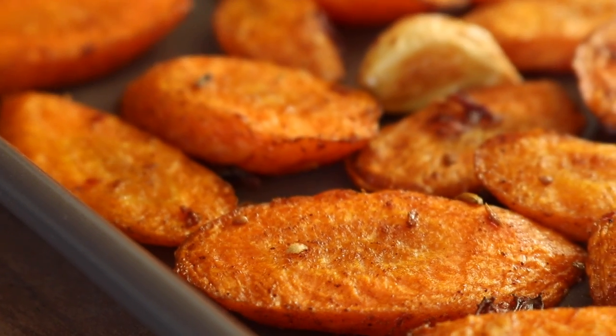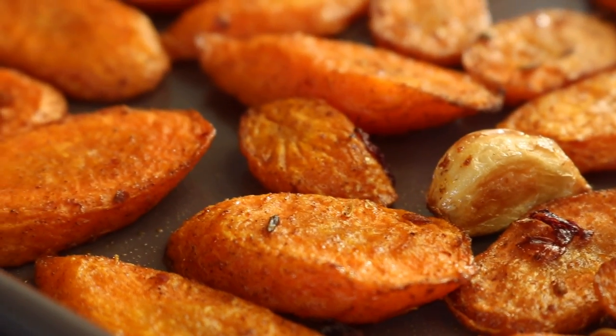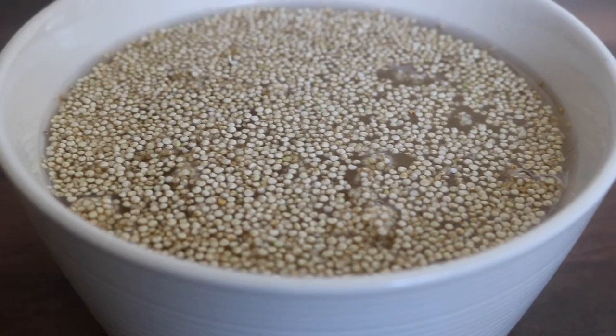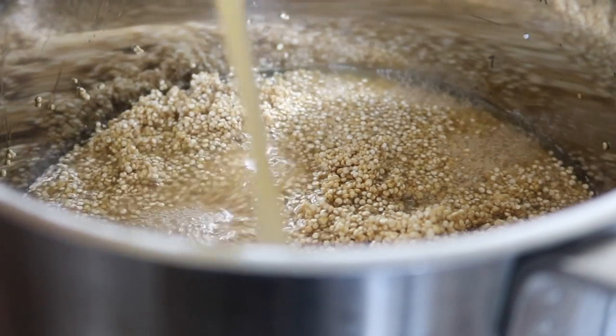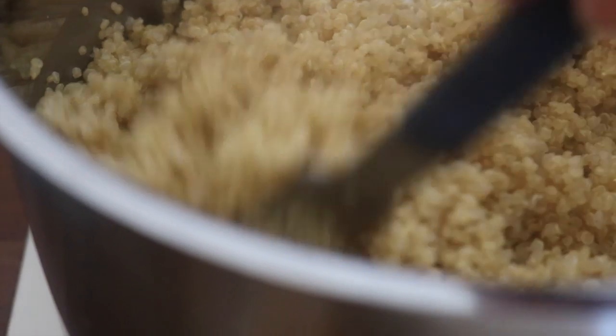The garlic cloves have cooked down — they're like crispy, caramelized, so yum. I grabbed my soaked quinoa — I soak absolutely everything — washed and rinsed it, placed it into a saucepan, and cooked it down with some stock. This is just a preference for this dish, but you can definitely cook it with water. I cooked it with a little bit of vegetable stock.